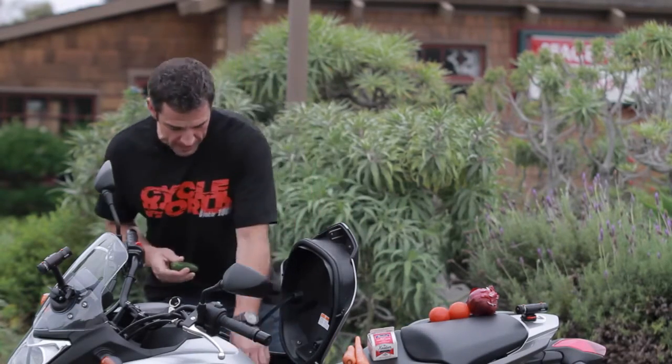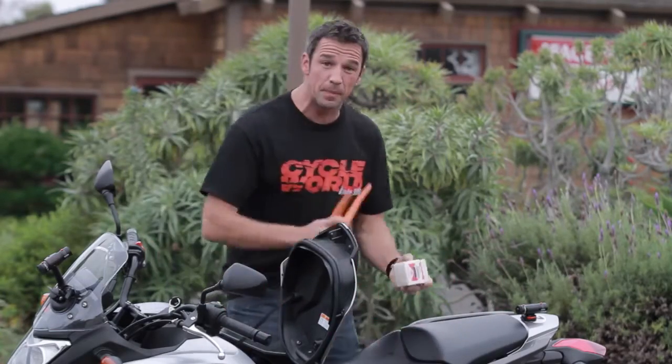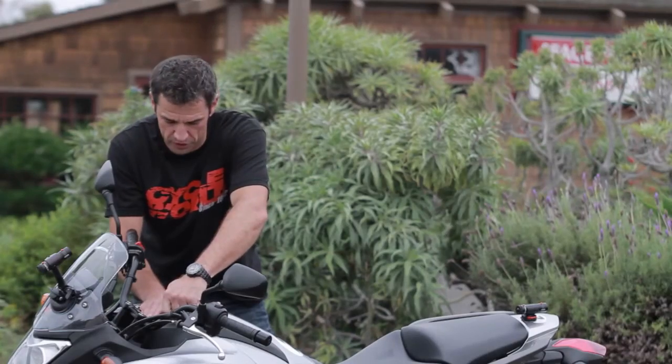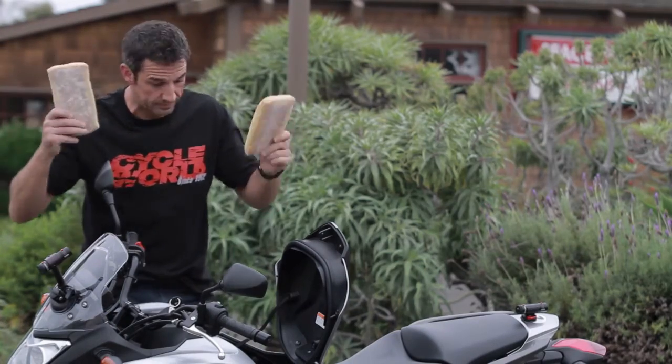This awesome compartment up here — you can put all kinds of ingredients in here. We've got peppers, we've got some tomatoes here, we've got an onion, a couple of carrots, add a little bit of milk, shut this thing, and after just 30 seconds, fresh bread. Anybody else doing that? Just Honda.